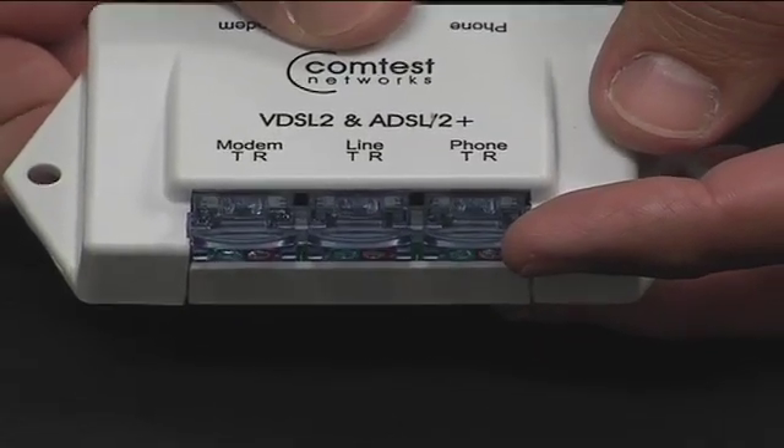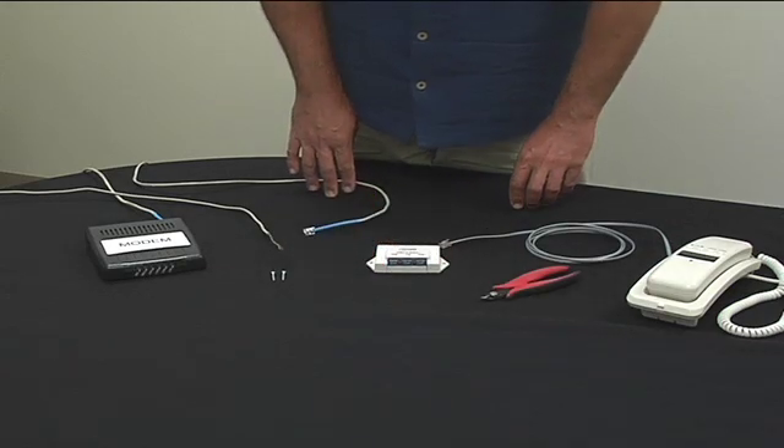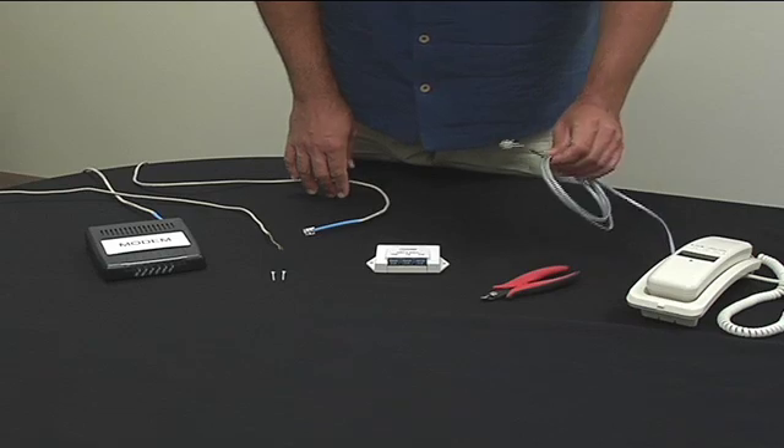We will now demonstrate proper wiring of the unit using the RJ11 connectors. You will need two RJ11 patch cords for the phone and modem connections.